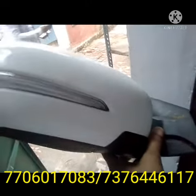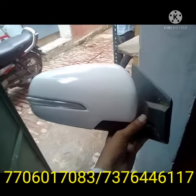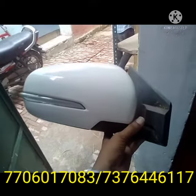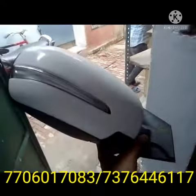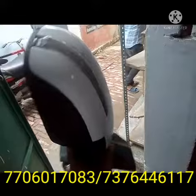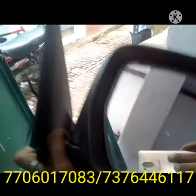If you want a side mirror — left side or right side, anything you want — then please contact the below number. A WhatsApp number is also provided here and I will provide it to you and send the material through courier on a paid basis.